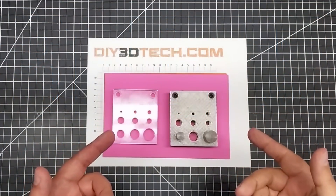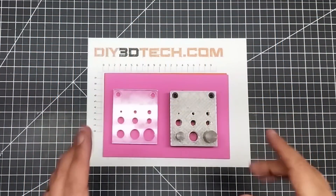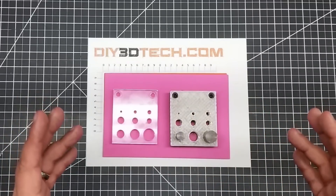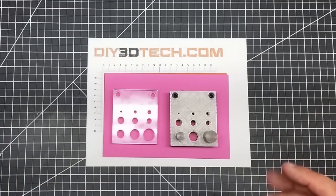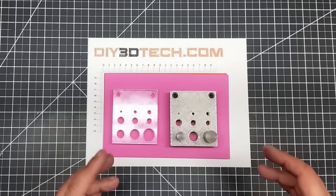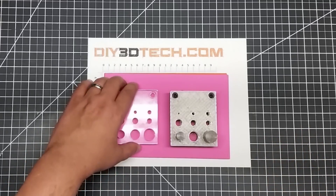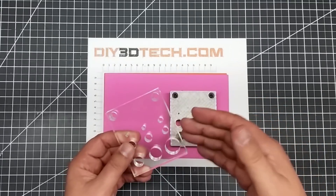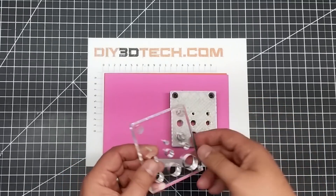Welcome to this episode of DIY3Dtech.com. This episode, I want to revisit this nine-piece punch and die set. I did a little bit of a video on it a while back, and one of the things I had mentioned is that some of the complaints with this is that people, when they were using hammers to strike the punches, were damaging or breaking the acrylic top.